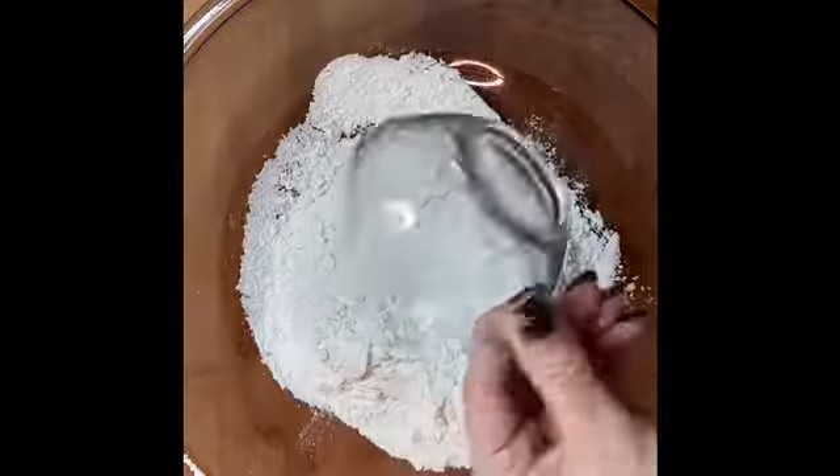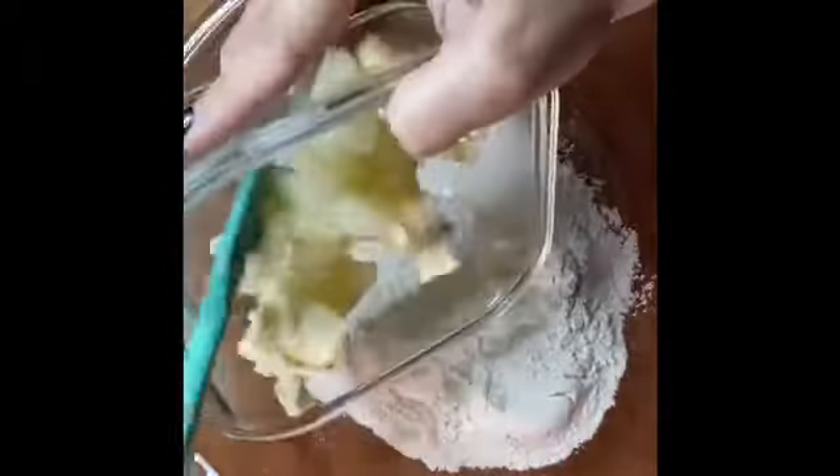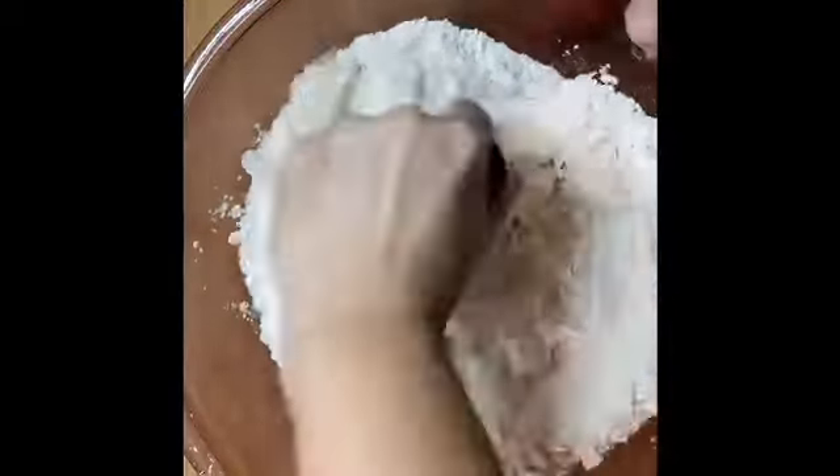Add your salt, your shortening, and butter. We're going to get this cut into our flour and we want it to look almost similar to a pea size.